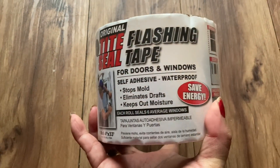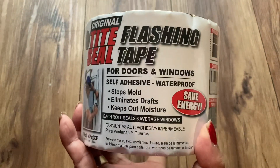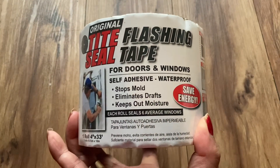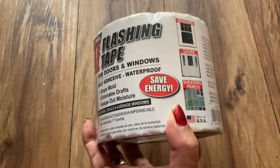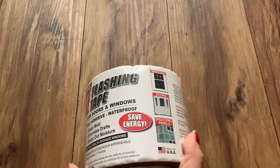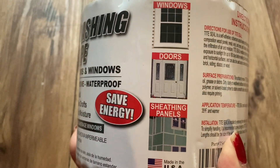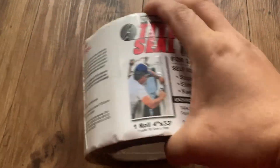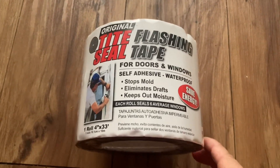This tape is for doors and windows. It is self-adhesive, waterproof, stops mold, eliminates drafts, and keeps out moisture. It would also save energy. That's why I recommend it for windows, doors, and sheeting panels — it's amazing, it really works wonders.